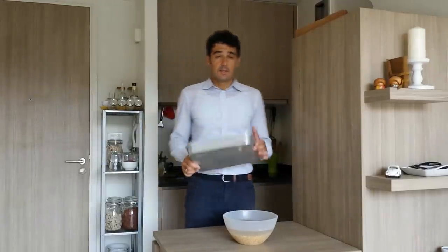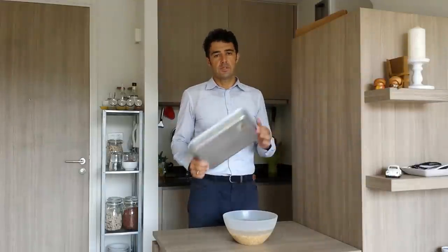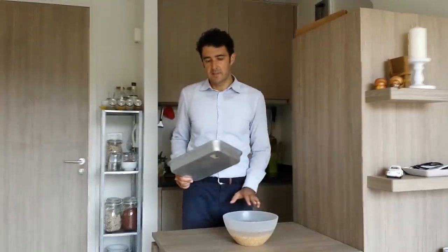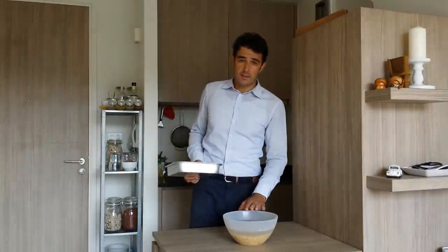Hello guys, some followers of the channel asked me to make a beer using corn, but I don't want to use simple corn — I want to malt the corn. So today we try it.